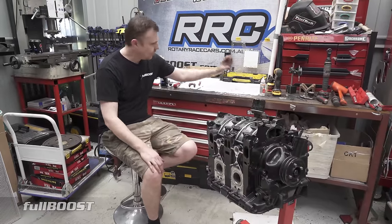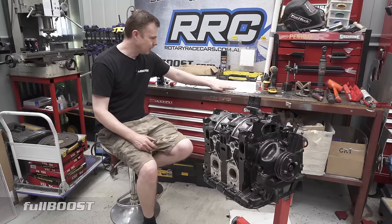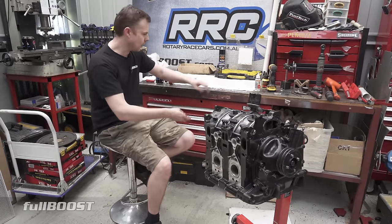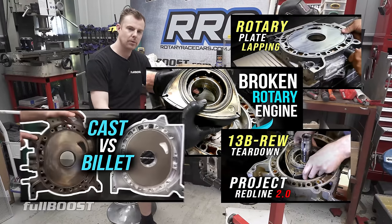It hasn't got the oil pan on it yet. The last piece to go in is this oil pressure reg. The best part is, you can see there's nothing left over — which gives us a lot of confidence that everything's where it should be. I hope that was good for you guys. This isn't the only rotary video we've done — we've done a stack of rotary content on this channel.